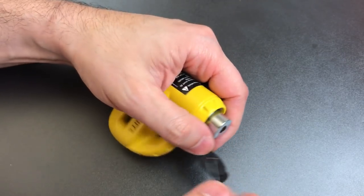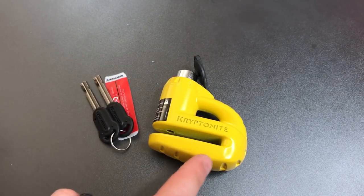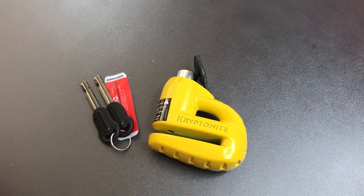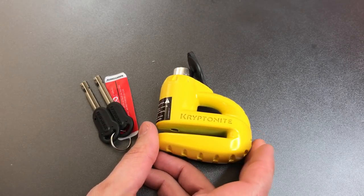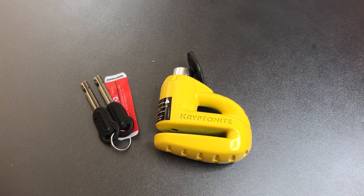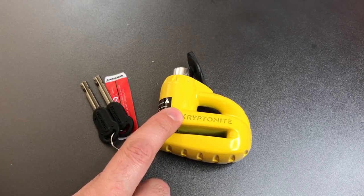So relatively easy to open. I did not feel any false gates in here, which is the same as what I experienced in the Kryptonite New York locks in Evolution. So I'm guessing none of the Kryptonite locks have false gates, which is really a shame, because you can make these disk detainer locks a lot harder to pick if you put them in there.